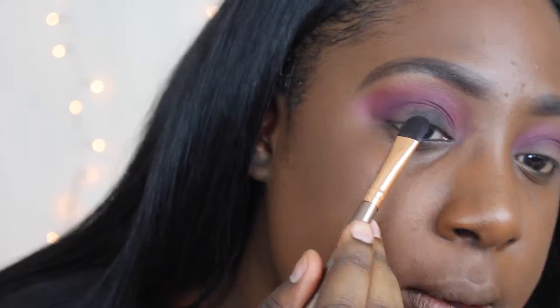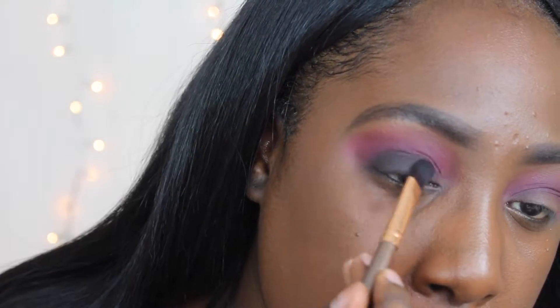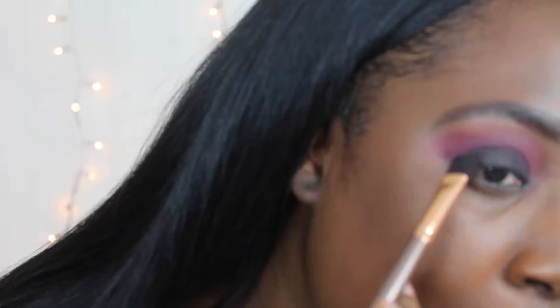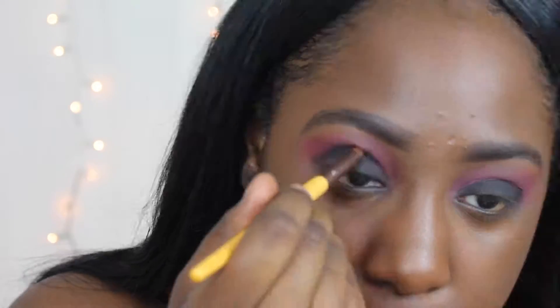And then I went straight in with the black from that palette. It's just a matte black shade to smoke out the eye, and that's what I put on my lid. Then I went in with a blending brush and blended that out into the purple and the pinks.